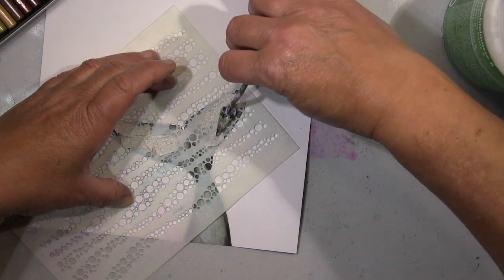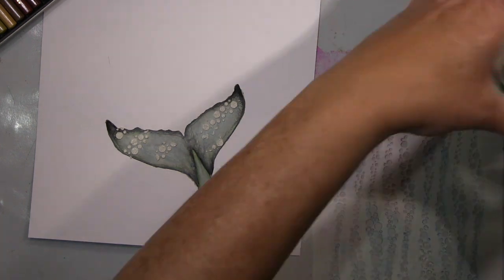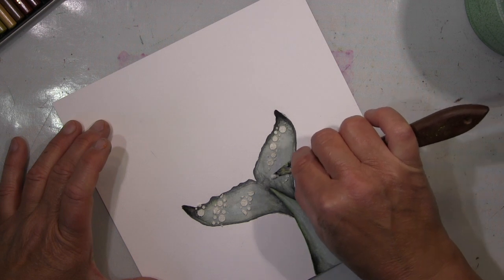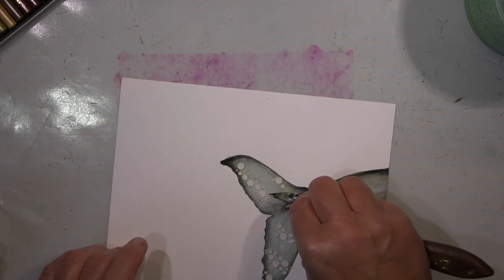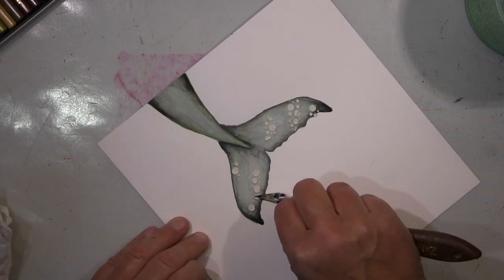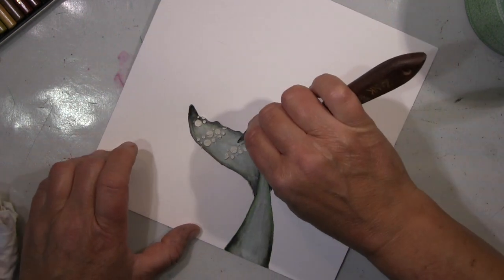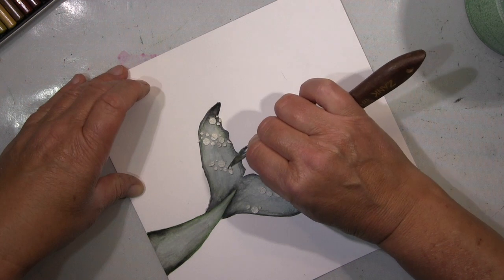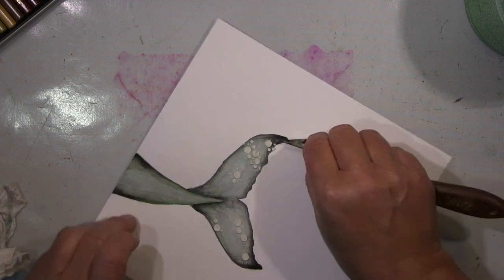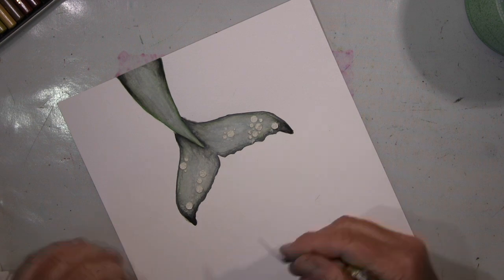Was ich jetzt hier mache ist, ich benutze so eine Strukturpaste, packe die hier durch meine Schablone und werde jetzt einige wieder entfernen. Weil was ich eigentlich wollte — ich war hinter den größeren Kreisen her, nicht die kleinen — fand ich aber so am einfachsten, weil ich mir überlegt habe, das ist vielleicht die einfachste Methode, diese Seepocken auf den Wal zu bekommen. Und zwar habe ich das jetzt schabloniert und ein bisschen angetrocknet mit der Heißpistole — werdet ihr sehen — und dann mache ich da Löcher rein.